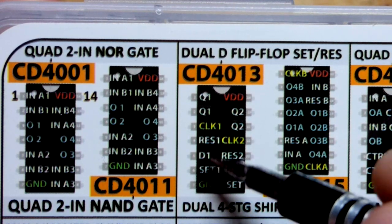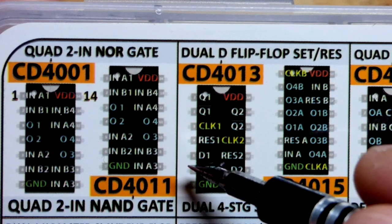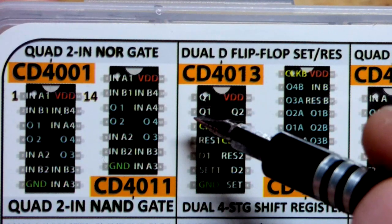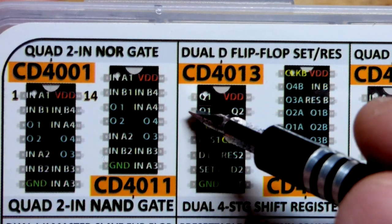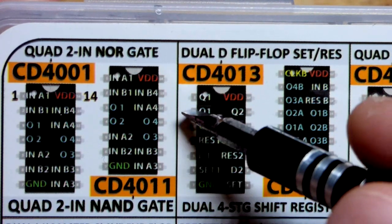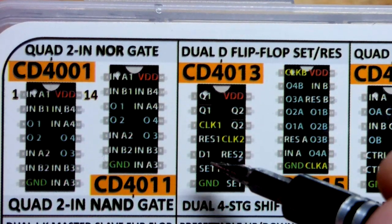We had the resistors holding set and reset low. When I took the jumper from the positive rail to the set pin, it set the output high for Q1 if it wasn't high already, and bar-Q — there's a little line there, I know it's hard to see — is the opposite; it went low. Then when I removed that jumper...